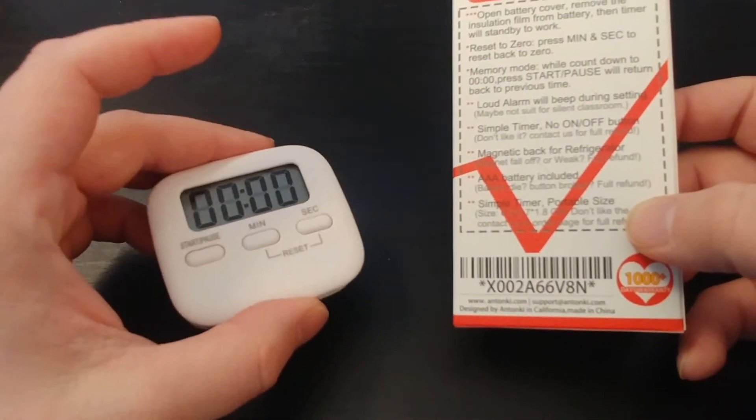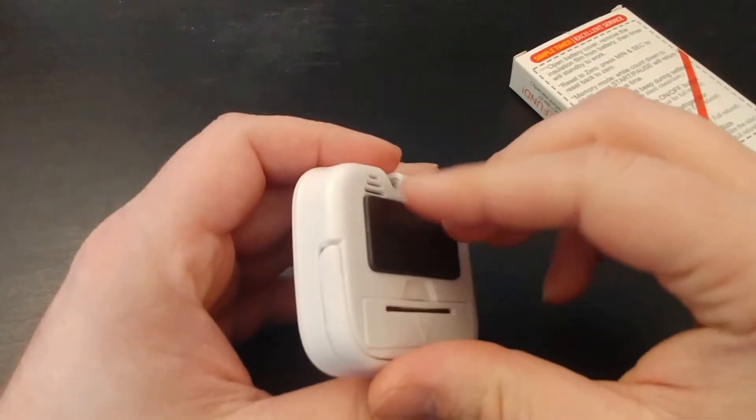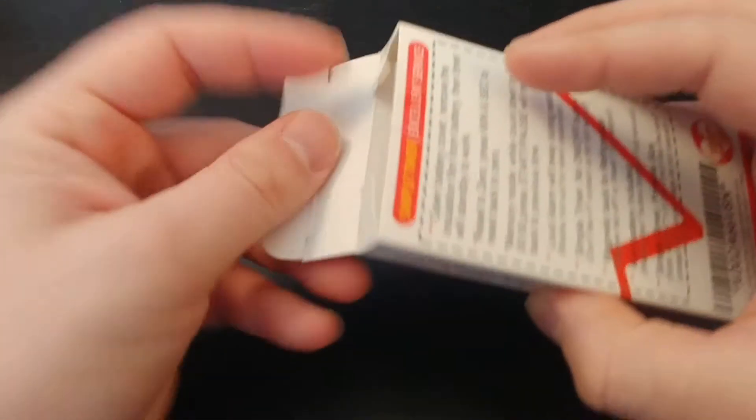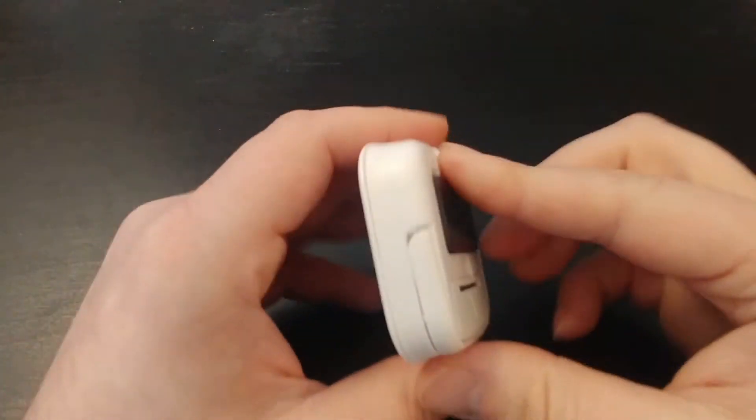This is kind of a halfway unboxing. I already have one that I unboxed and have been using for the past two weeks or so. We'll take a look at one that I have not used yet. So here it is, out of the box.